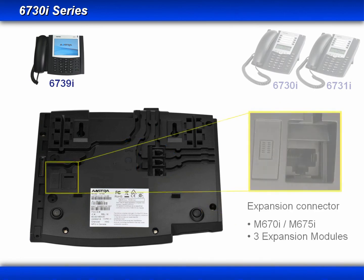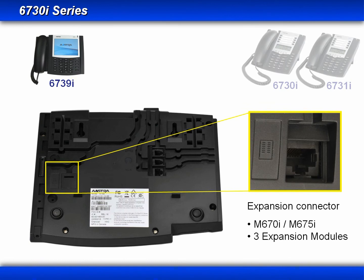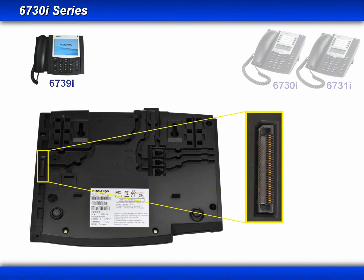The next connector is the expansion module connector. The 6739i supports both the M670i and M675i expansion modules, with a maximum of three expansion modules per phone. The last connector is a high-density expansion bus, which will be used in a future application.